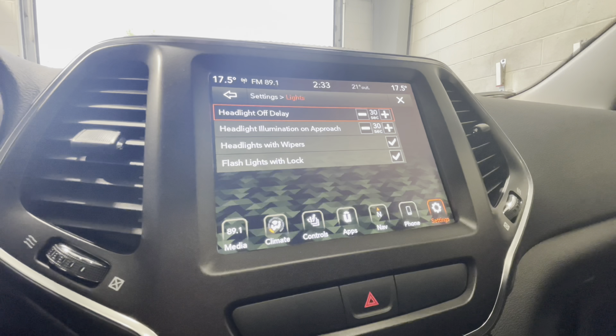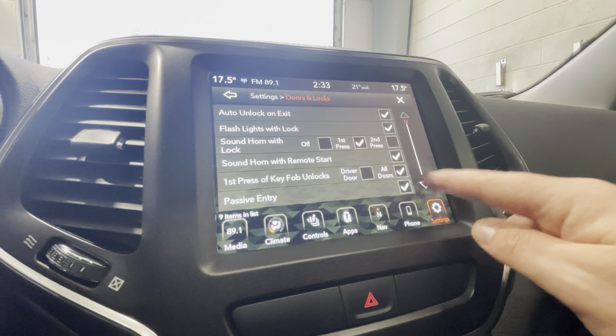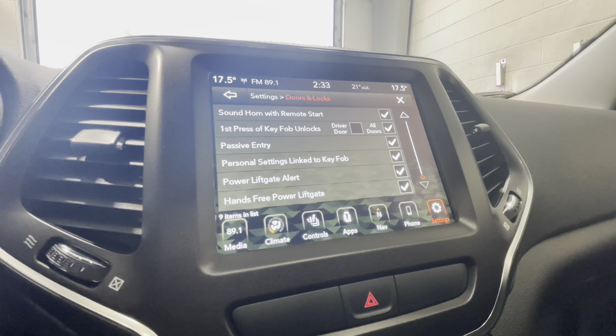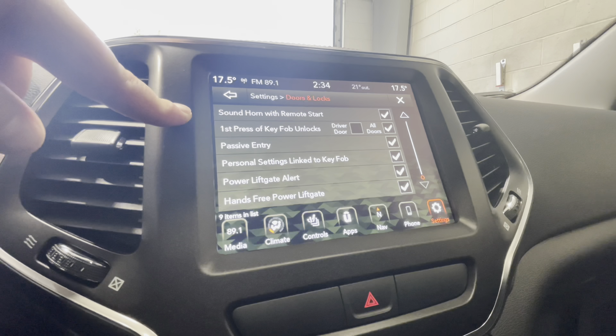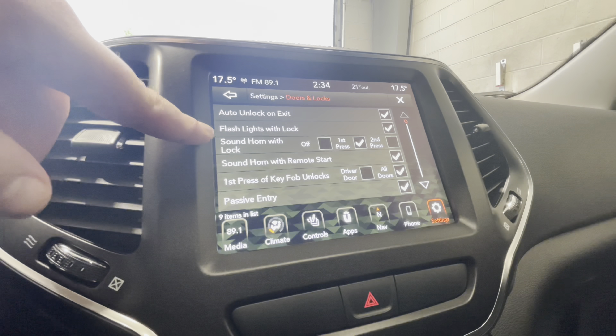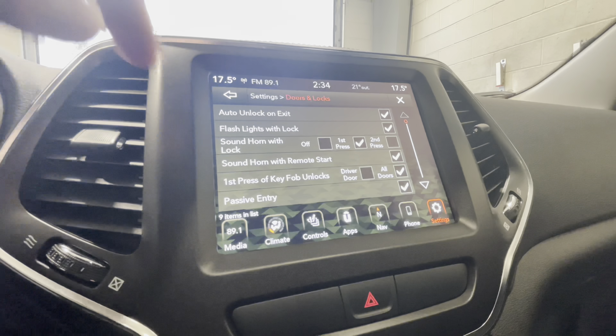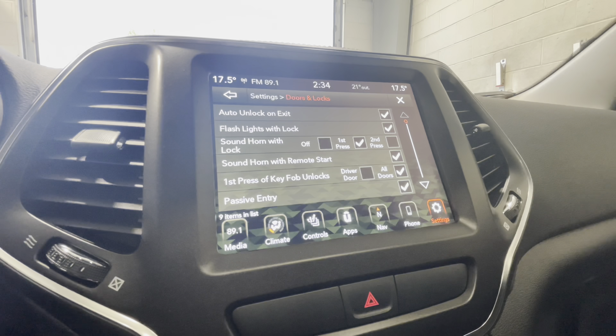The headlight illumination on approach setting makes it easier to find the car at night when you unlock it. Under doors and locks, we have our hands-free power lift gate, personal settings linked to key fobs — so with two different key fobs you can link personal settings so it knows who is driving. Passive entry is that keyless entry on the door. The first press of the key fob option lets you choose to unlock just the driver's door or all doors, and you can set whether the horn sounds with remote start and lock. Auto unlock on exit unlocks all doors when you shift to park and open your driver's door.